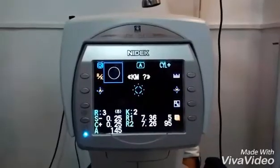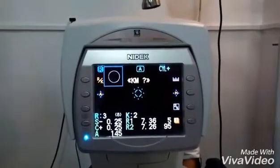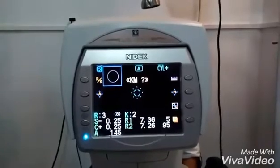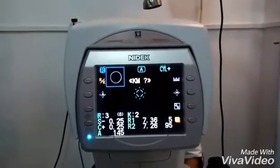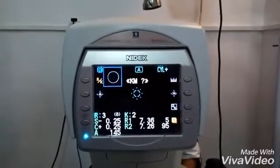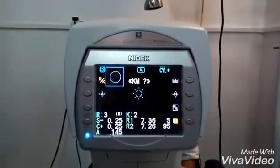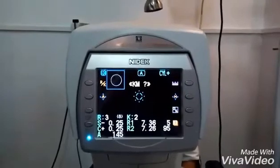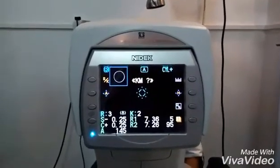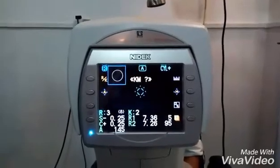Now that the reading has appeared, the interpretation of the readings are as follows: R is the number of readings; S is the spherical power reading; C is the cylindrical power reading; A is for the axis; K is for the keratometer reading; R1 is the horizontal meridian; R2 is the vertical meridian. In some other refractometers, PD will also be shown, which stands for the pupillary distance.